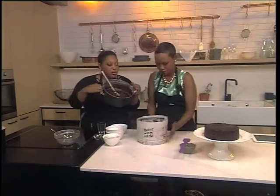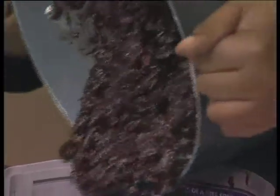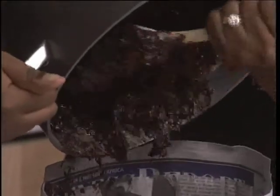This is what the cake looks like — scrape it in there. So into the cake tin. Make sure you level it. You can see this is quite a thick mixture, so level it on top. Then just bake it — it should take about one and a half to two hours.